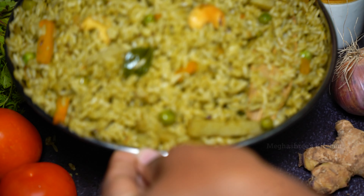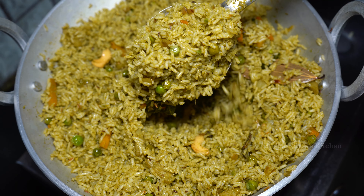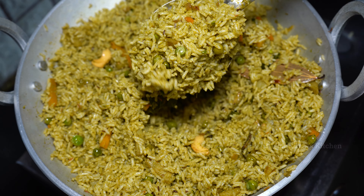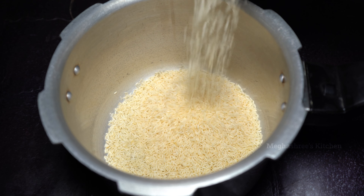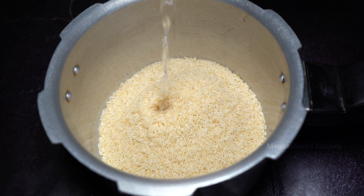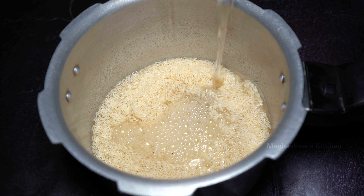This video is a very tasty variety rice recipe. The rice recipe has a variety of plants. We can fry the rice recipe beautifully.